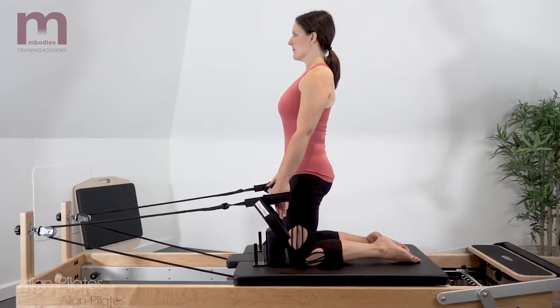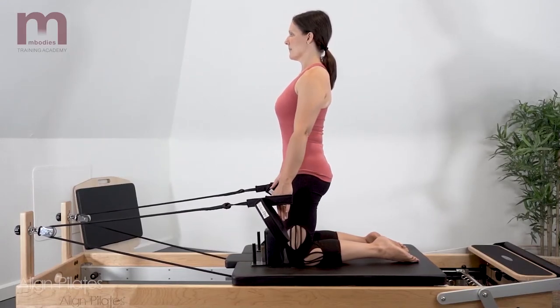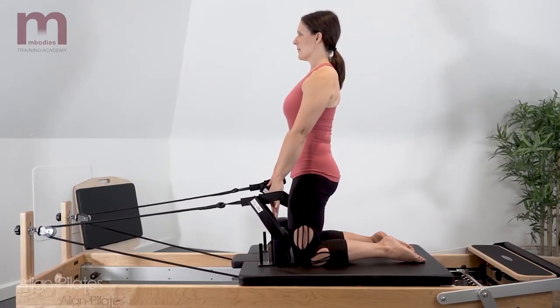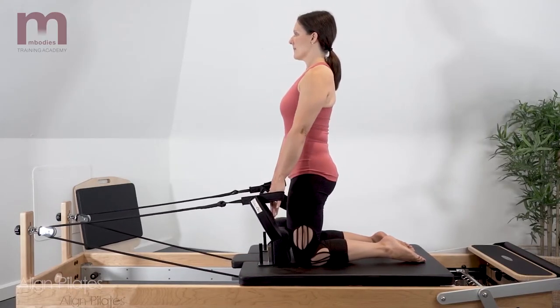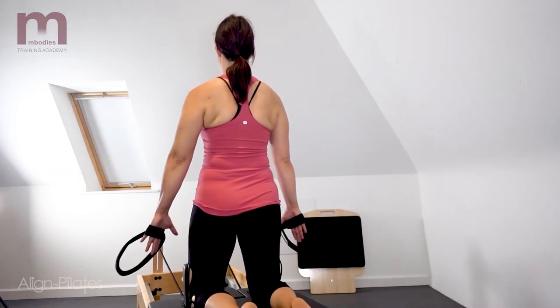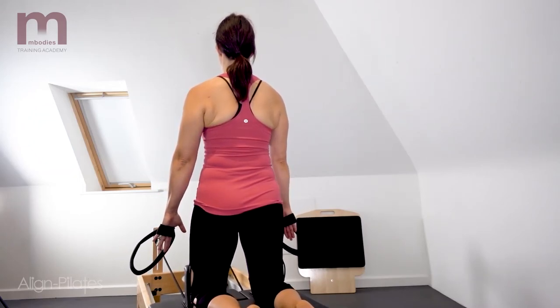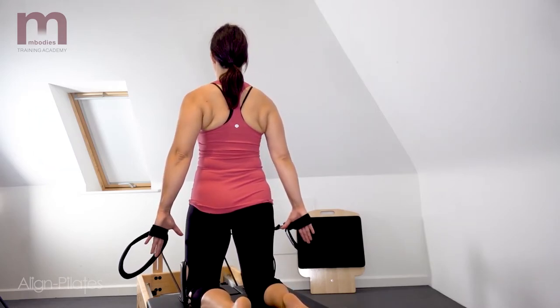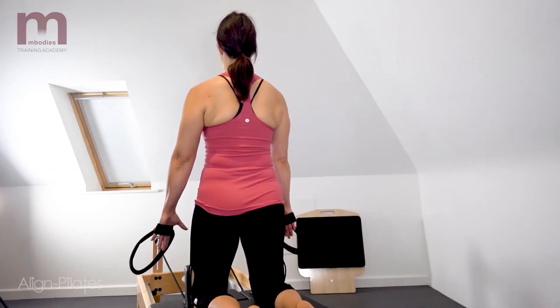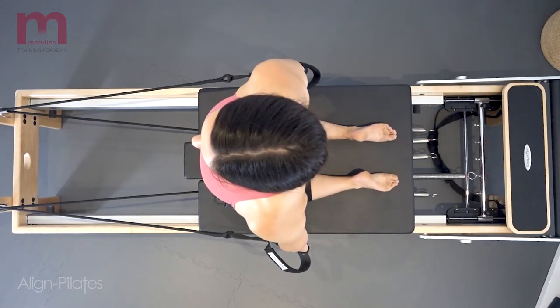Keeping stable through the spine and pelvis, reach the arms back into shoulder extension and allow the carriage to return with control, bringing the arms back in front into shoulder flexion. Exhale as you extend the arms backwards, retracting the shoulders gently, and inhale to return the arms back forward, maintaining the stability through the pelvis. This is a more challenging position than the seated position.